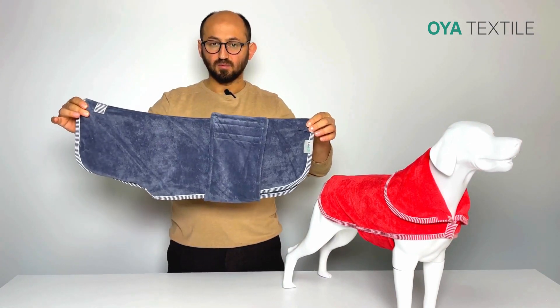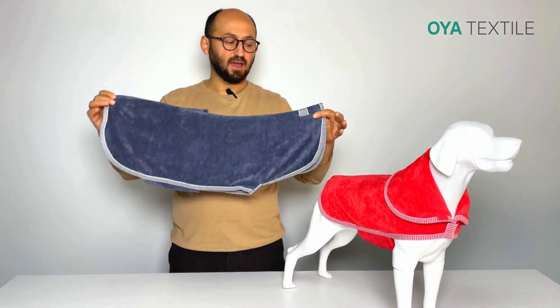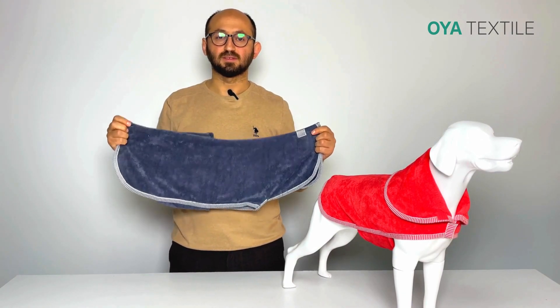This is the product from the front side, and the back side will be like this. The design and colors can also be customized based on your requirement. Thanks for watching.